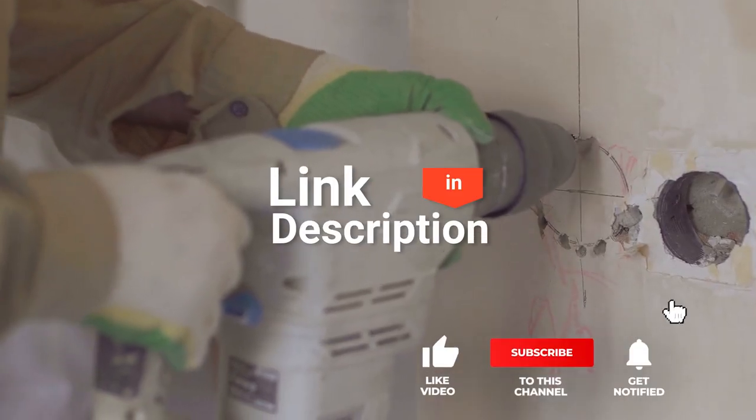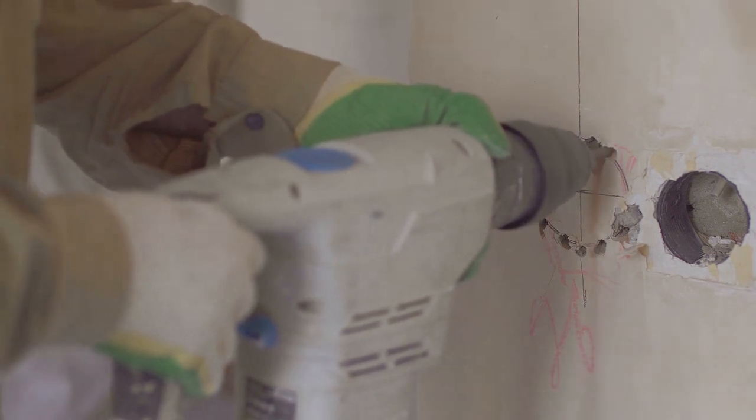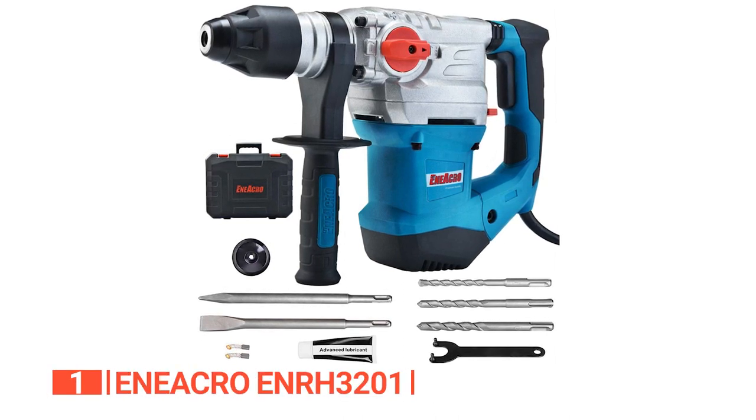Before we reveal number one, be sure to check out the description below for the newest deals on each of these items. And be sure to subscribe if you want to stay up to date on the best products on the market. Finally, the top demolition hammer for tile removal is the Enyarko ENRH3201.